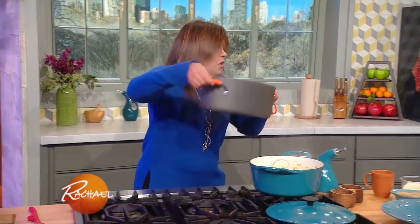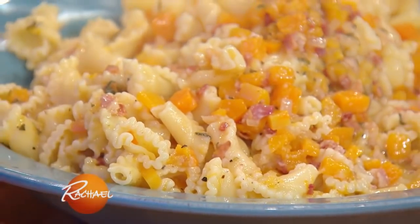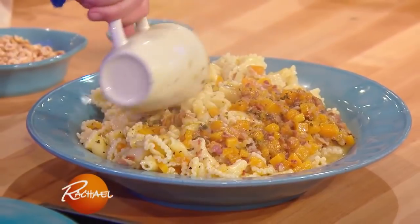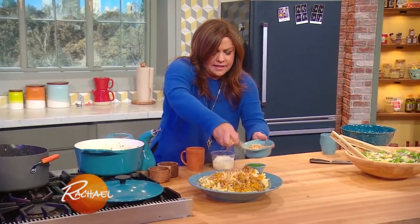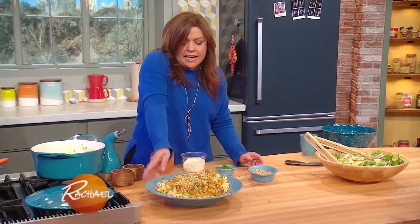Then we take all of this to the pasta bowl and top it with the rest of your butternut and bacon. Then the hazelnuts, which are good on your salad or your pasta, and a little chives. There you go — done!